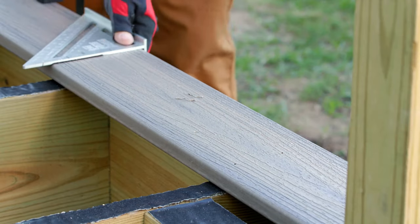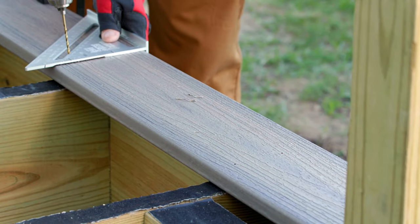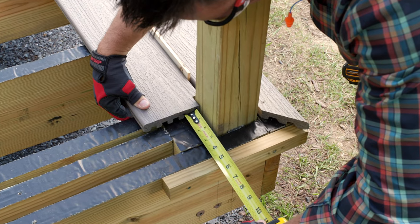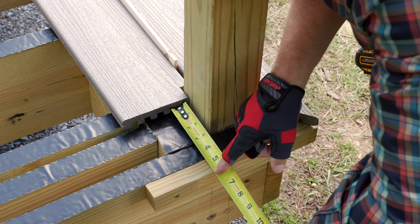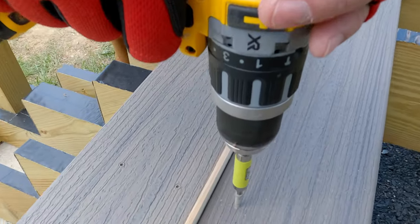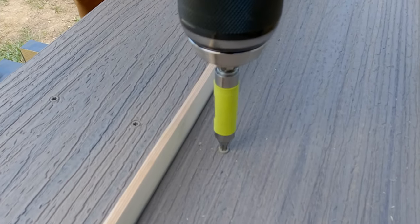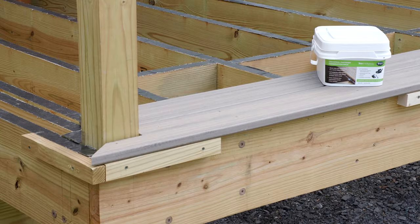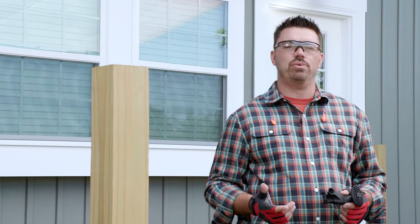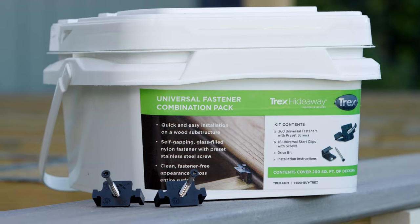Since the picture frame board doesn't have a groove to accommodate our hidden fastener, I ripped a piece of wood for a required quarter inch gap, position the end of the board to five and five eighths inches in from the block, then fasten the outside edge of the second board with an approved exposed fastener. With the second deck board secured, I can now switch to the Trex Hideaway hidden fastening system for most of the remaining deck boards.